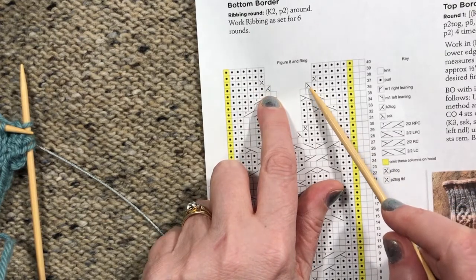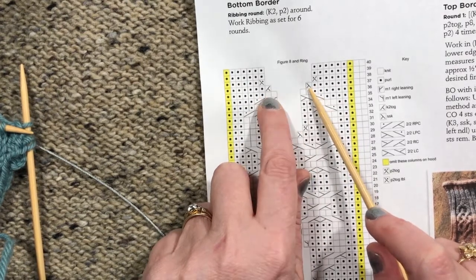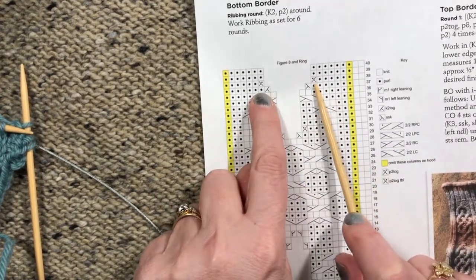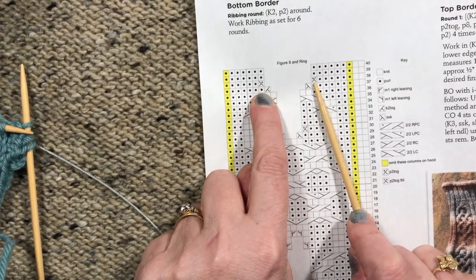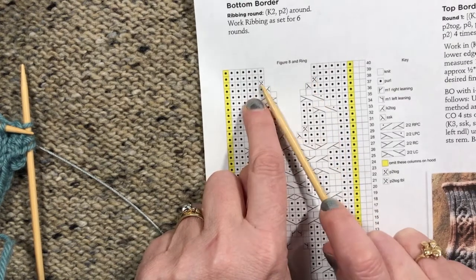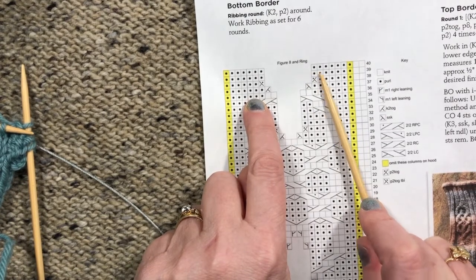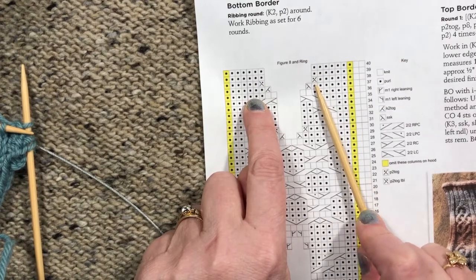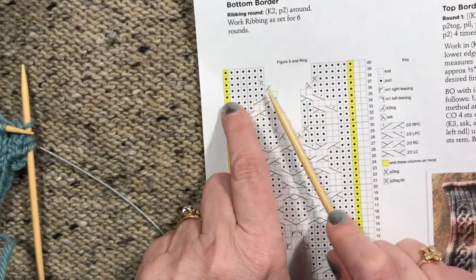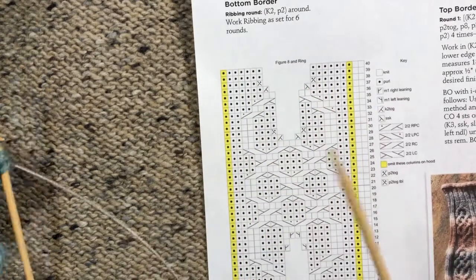On the first decrease round we're using knitwise decreases: an SSK and a knit two together. On the second decrease round, because we're ending up with all purls, we use purl decreases because they're more invisible. We've got a purl two together through the back loop and a purl two together. You could do an SSP, but there's no real benefit to the slipping, so I just made it a purl two together through the back loop, since that leaves out a step that doesn't make much difference in the final result.